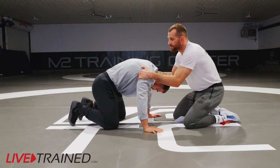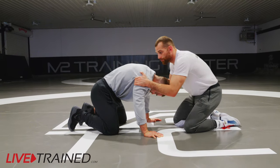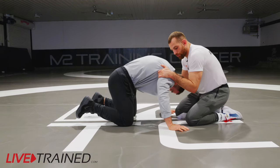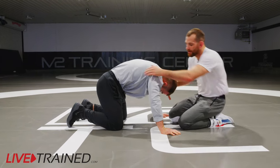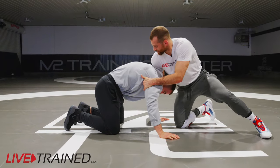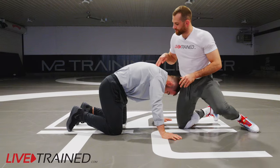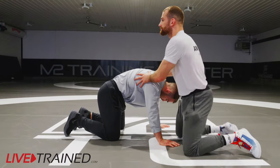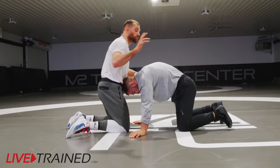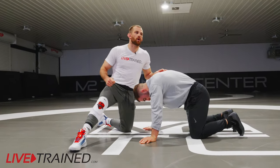I want his heels off his butt. I might pressure into him, but when you want to score effectively, I'm always trying to pull this guy down and in. When I'm here, my elbows are in, my shoulder's in the middle of his back, and it's the chin-elbow chain. This is the one where we lose discipline so often.